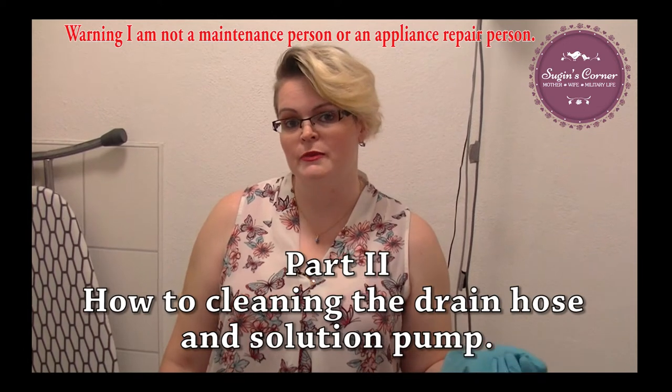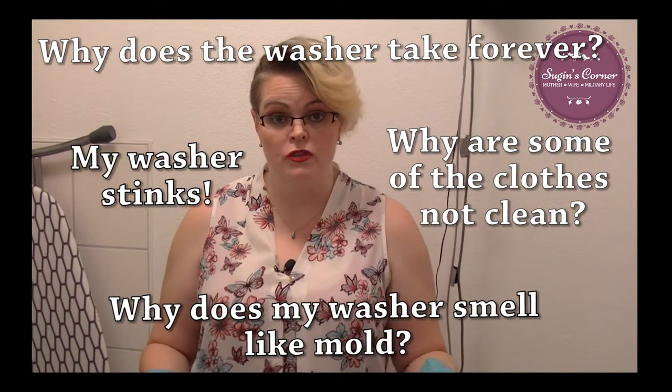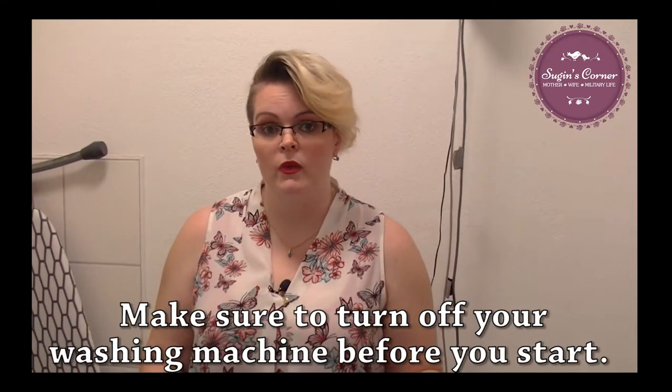Hi, this is Sujun from Sujun's Corner. I've been getting a ton of requests about the European washer and dryer. We're going to start now with the washer.